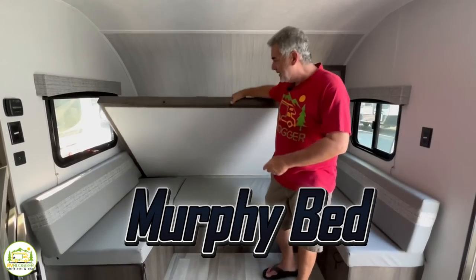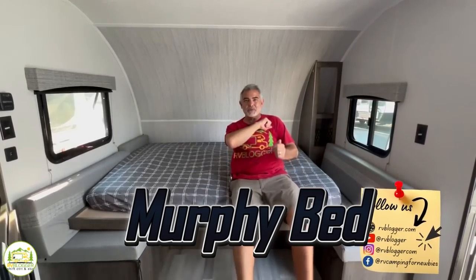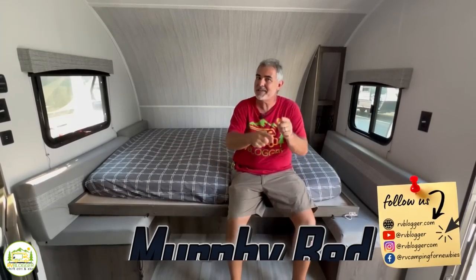Looking for a travel trailer with a Murphy bed? Stick around folks, we found three awesome models you're going to want to check out.